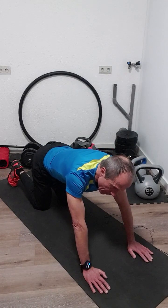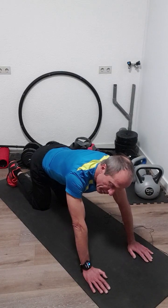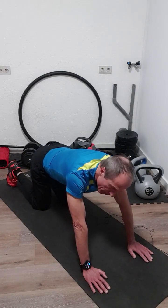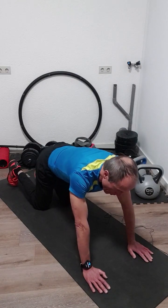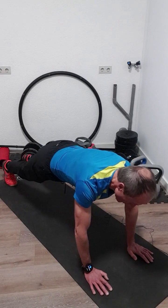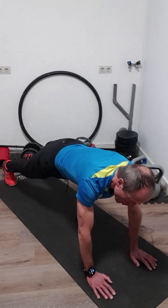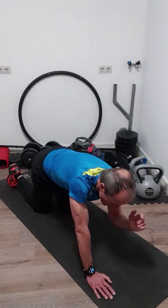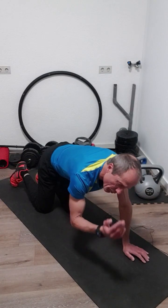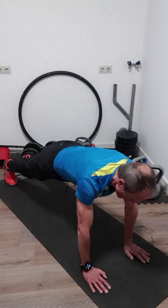Next one is an up-down. We go from the high plank to the low plank and back again to the high plank. That's a very heavy exercise, so we'll do it for ten times down and ten times up. You alternate which hand leads first — right hand first, then left hand first. We start with the right hand.